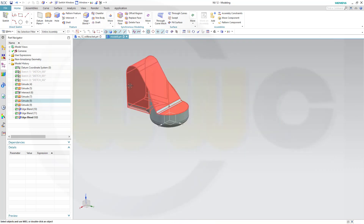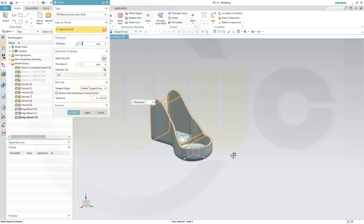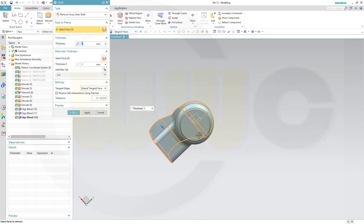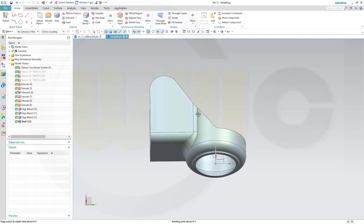Let's go for a shell. Make it 2 mm. This face and all the tangent ones should be removed, and this one. Quite nice.